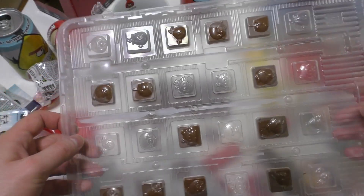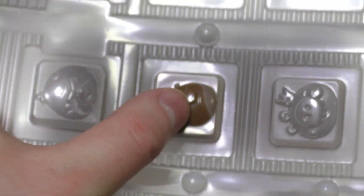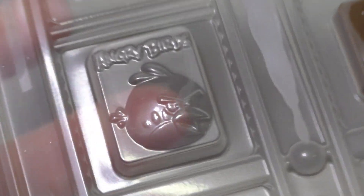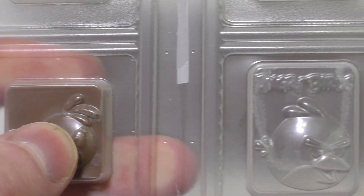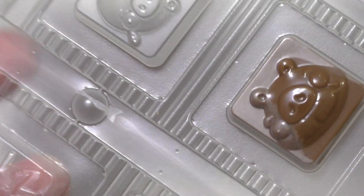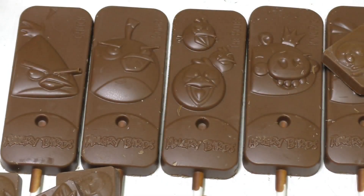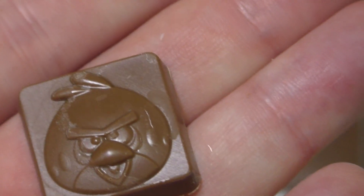Here we go — here's the tray and you can see all the different themes. This must be 24 pieces — it's a little bit bigger. You could actually reuse it and make chocolate yourself, like this. I think this is also the producing process in the factory — they had this tray with holes, put some chocolate in, and now you have the chocolates.